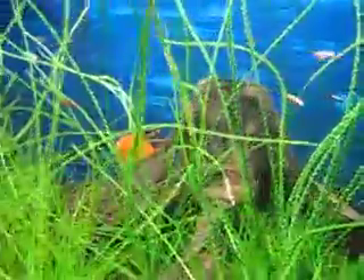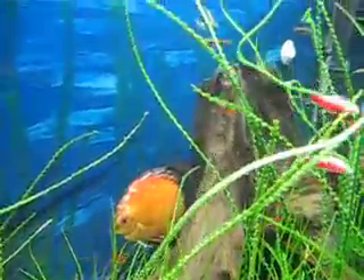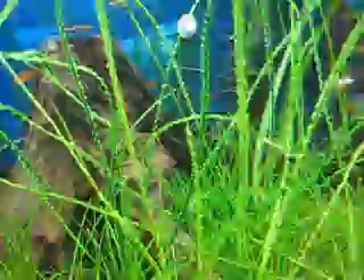The orange fish in the background is called a discus, originally native to South America, but they've been bred in captivity for generations upon generations for certain traits. You wouldn't find one like that in nature.